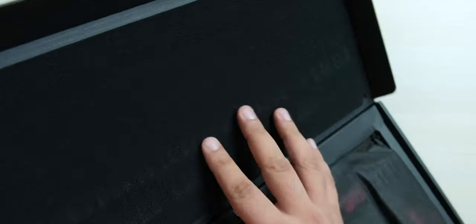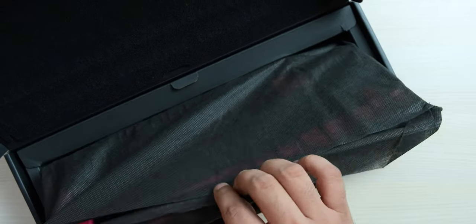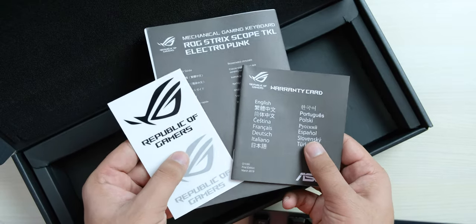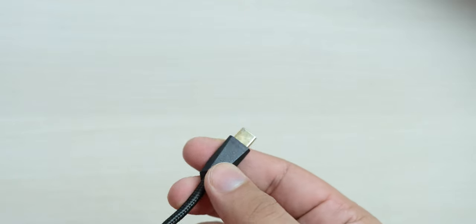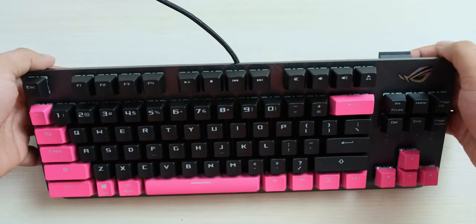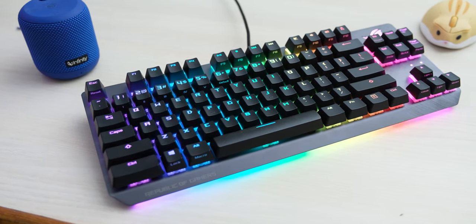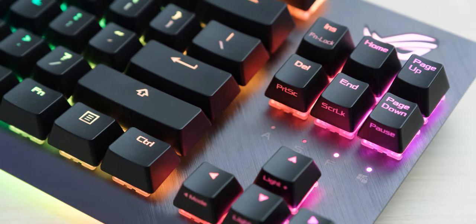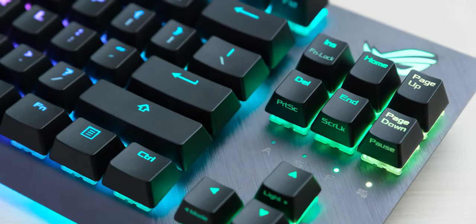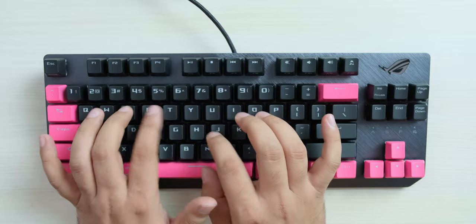Now let's unbox this keyboard with more of these pink accents. Even on the inside of the box it has nice sponge padding. The keyboard also comes wrapped inside this cloth bag, which is nice to see. We have more manuals, warranty papers, and ROG stickers. It also comes with this braided USB Type-C cable, because the cable is actually removable on this, so if you want to take it to a LAN party, you can have all your macros stored in the internal memory. I have actually been using the regular version of this keyboard for months personally and I really like it. I've also made a detailed review on it, and except for the lack of a dedicated print screen button that I really need, this keyboard is actually really great.